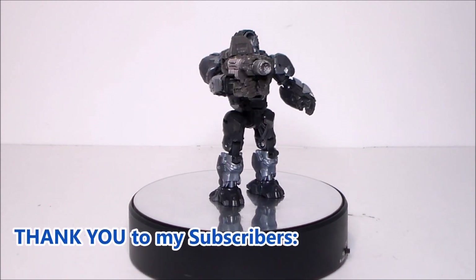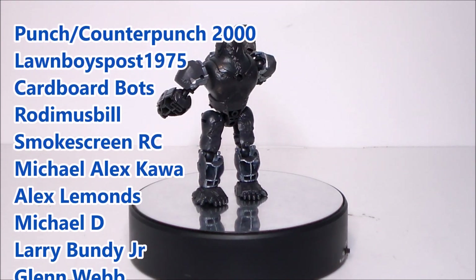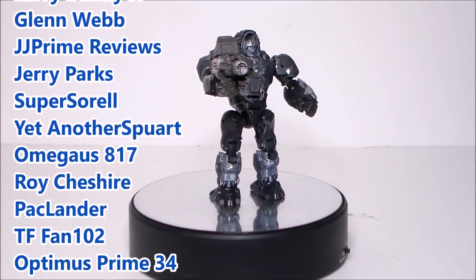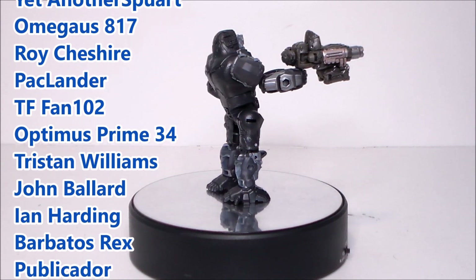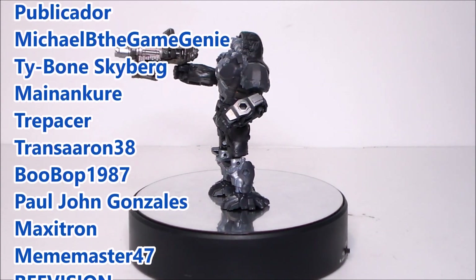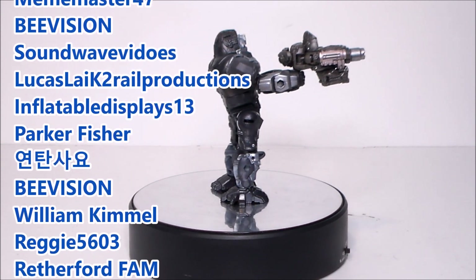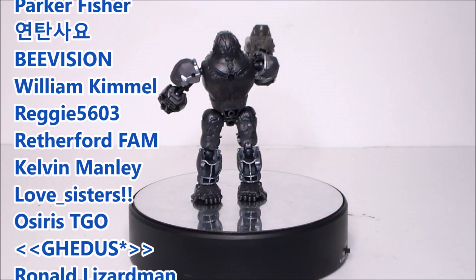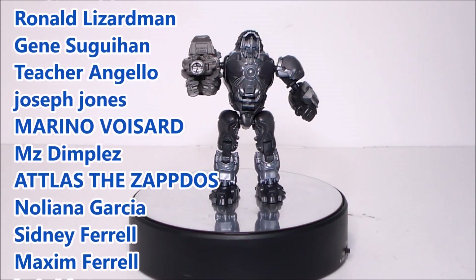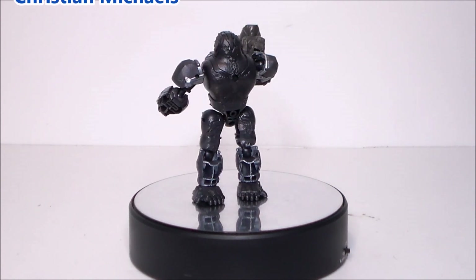Hey guys, I want to give a shout out to my top subscribers and to my newest subscribers — thank you all so much for helping grow the channel. Remember, for every 1000 subscribers I'll give you fans a chance to win a free action figure. If you don't see your name and want to be included, like this video and add a comment down below telling me to add you, and of course subscribe. Thanks again and look for more videos in the future.